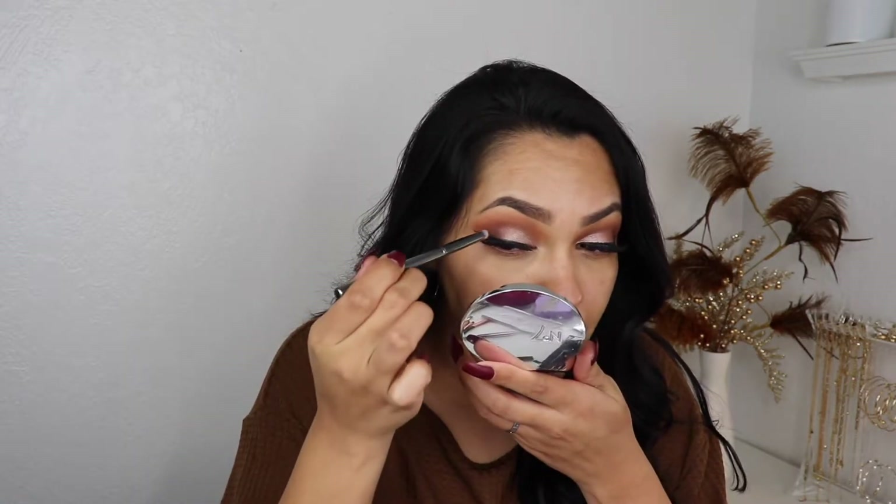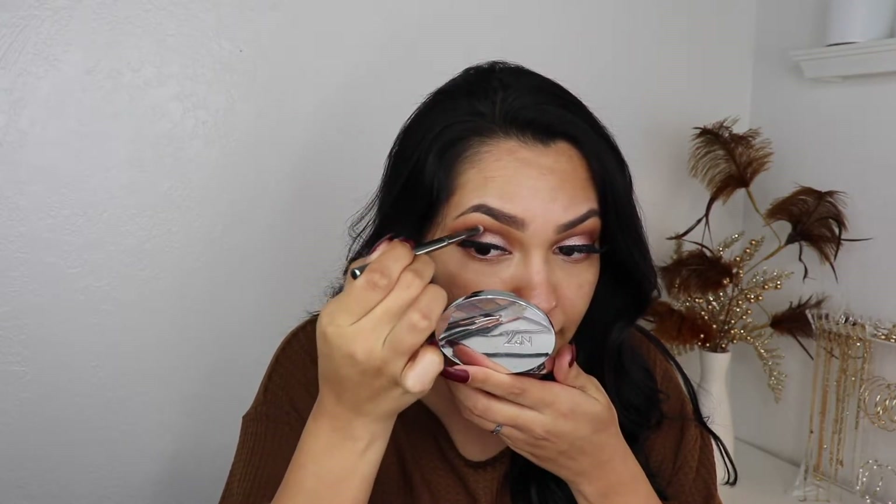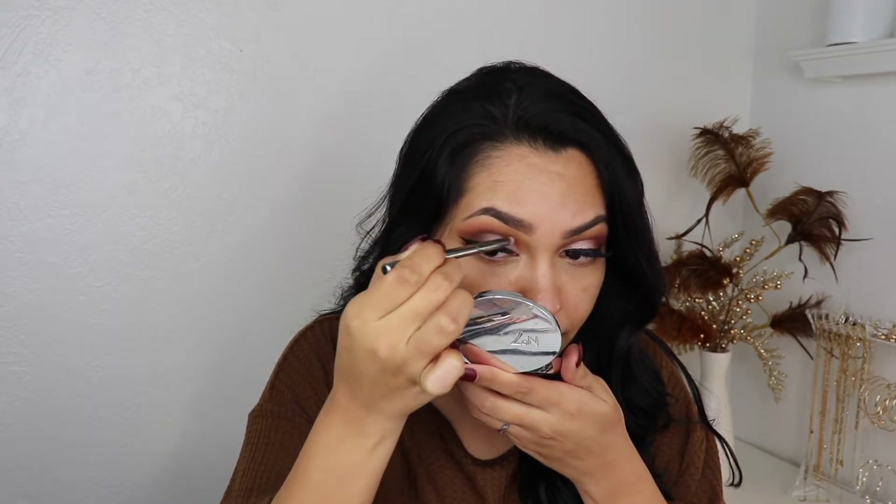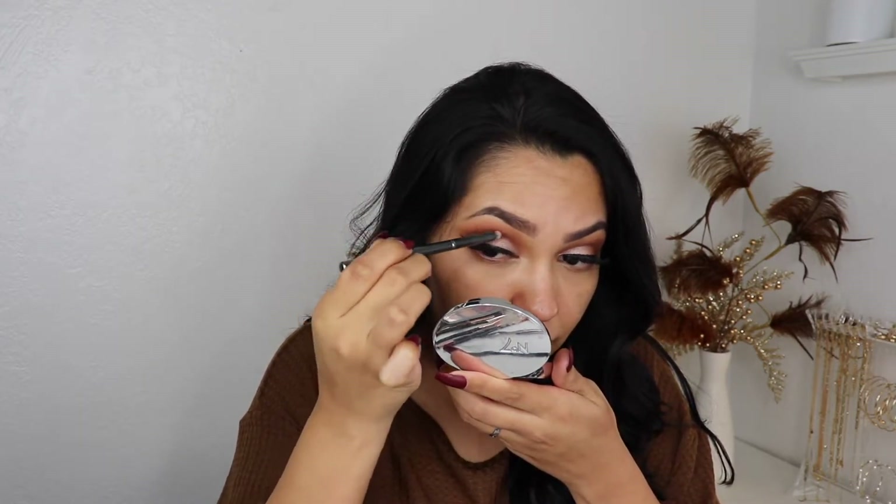I'm gonna get into 1988 and dip just a little bit into BK, which is that black color. I'm gonna tap a lot off and just intensify that area right at the very end and then bring it into the crease. Yes, that's what I want. I'm just gonna do it on this eye too.